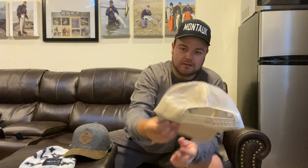The back — I'd say more than three quarters of this hat — the back end is netted, as you can see. And it's a snapback.